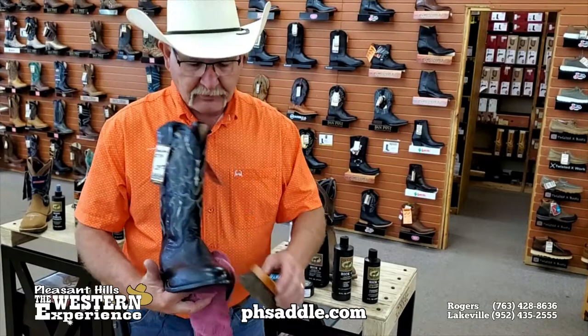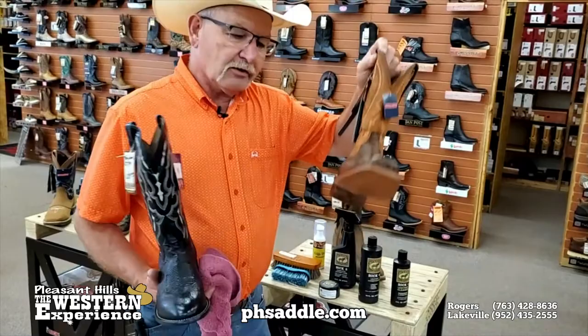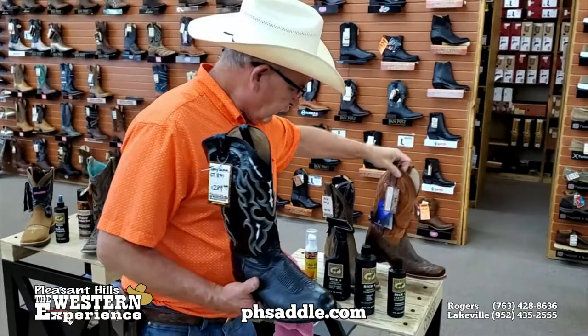That's how you take care of a smooth leather. Whether it's an exotic or a smooth, you take care of it the same way if it's got a smooth finish. You can take care of your ostrich boots the very same way — don't be afraid to clean them, condition them, and if you want to put a little more of a finish on them, you can polish them.